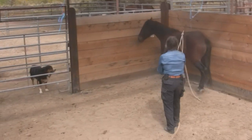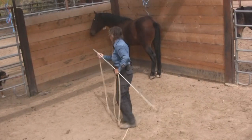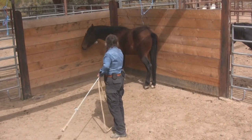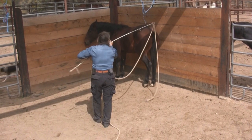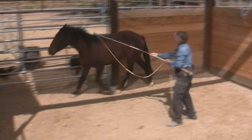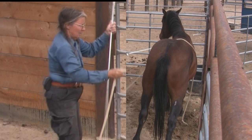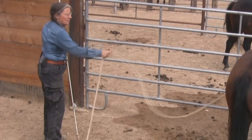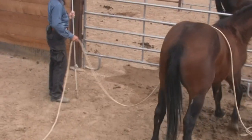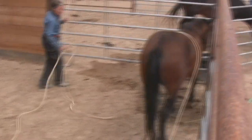We don't really want him to escape it, but we can take it off when he is settling and start over again. This time I'll just try to take it over his back, like so.